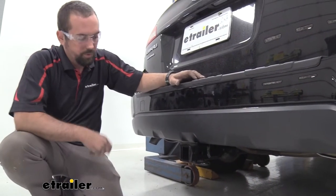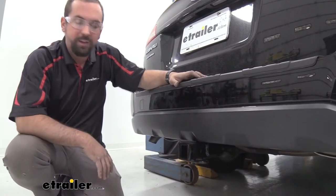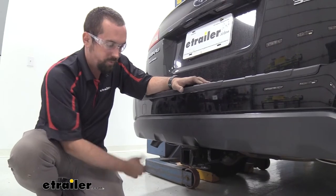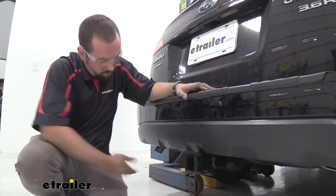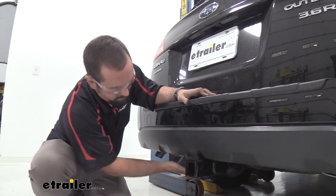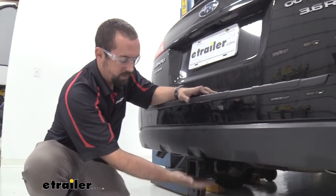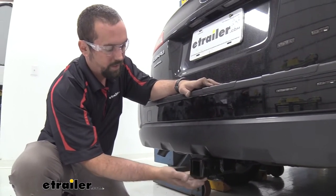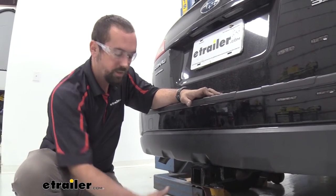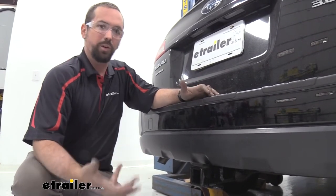Installed on the Subaru, the hitch looks really nice. It just has the receiver tube opening hanging down as it uses the bumper support to mount the hitch. So you get a nice clean look and a little bit more ground clearance than having the rest of the hitch hanging down. It is a steel construction so it's going to be heavy duty. It also has a really nice black powder coat finish so it's going to hold up to rust and corrosion over time and still look good.